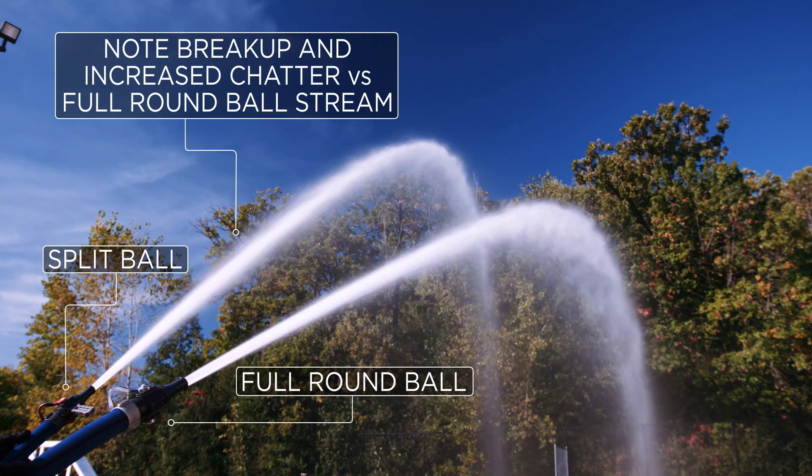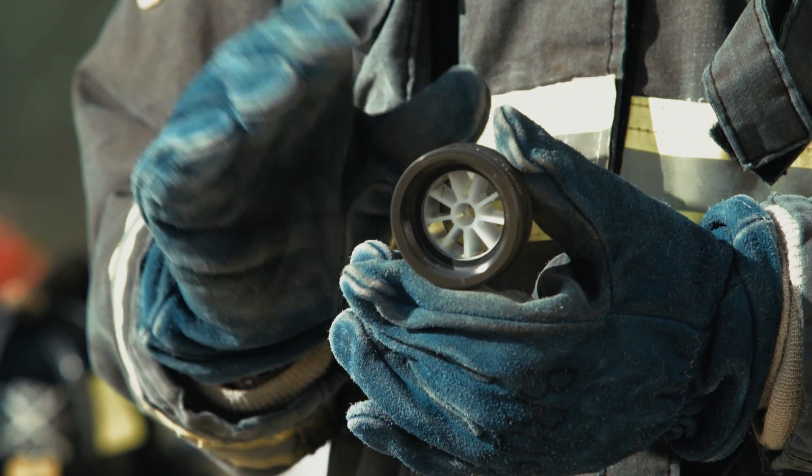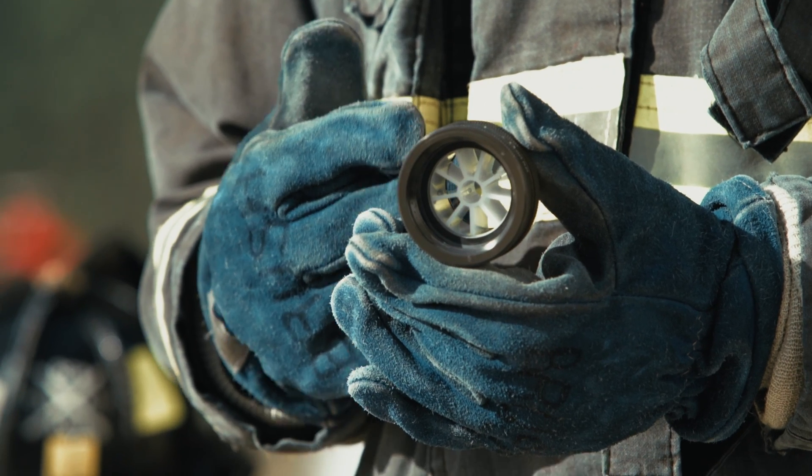The Stream Shaper is a small appliance that has vanes. When the water travels out of that shutoff through these vanes, the turbulence is improved, the line is cleaned up, and that fire stream passing through the smoothbore nozzle improves its quality.